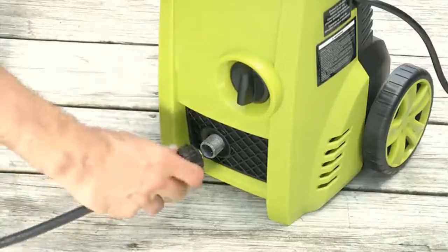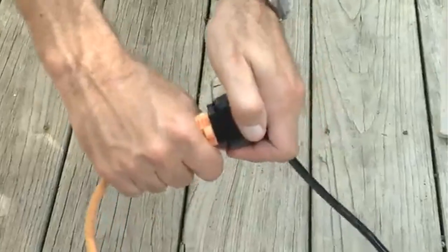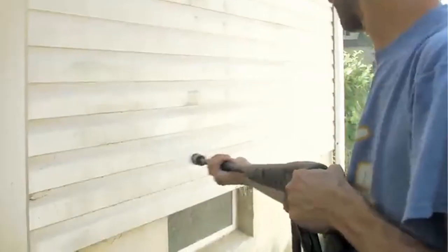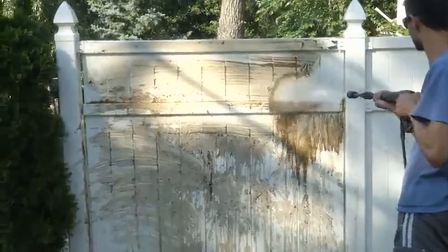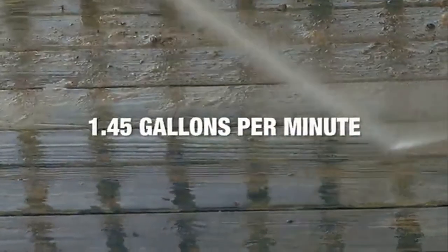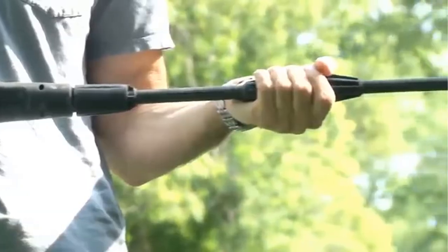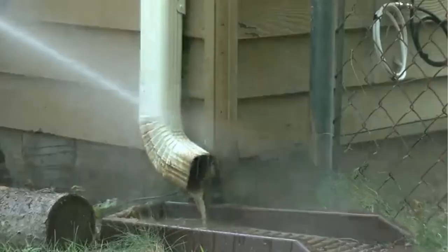Powerful motor — powerful 11.5 Amp motor generates 1450 PSI of maximum water pressure and a maximum flow rate of 1.45 GPM. TSS — Total Stop System — automatically shuts off the pump when the trigger is not engaged to save energy and prolong pump life. Your new pressure washer is backed by the Snow Joe Sun Joe customer promise.